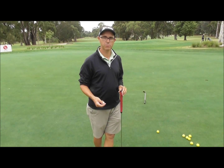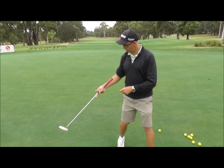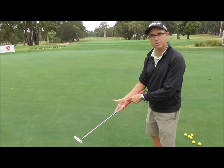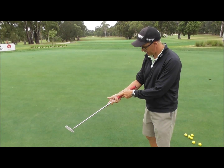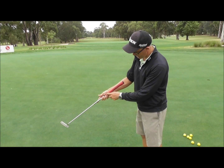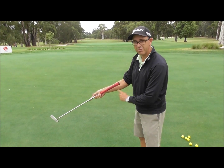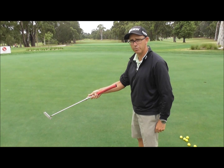One of the really important things with putting is when we grip the putter, we really want to grip the golf club so it sits in the middle of my hand — more in my heart line here. From this angle you'll notice that the golf club runs straight up through the middle of my hand and then matches up to the line of my forearm. That's a really important part with putting.